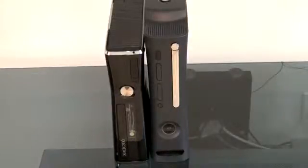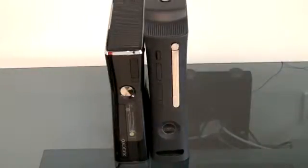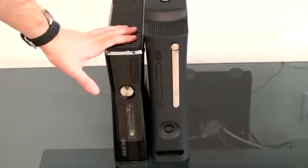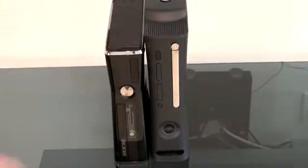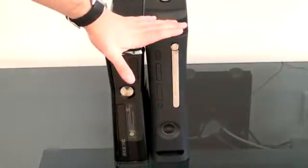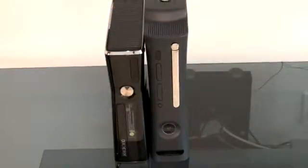What's up everyone? John Rettinger from TechnoBuffalo here, and I want to give you a head-to-head comparison of the two Xbox 360 models. On one hand, we've got the new, just announced a few days ago, Xbox 360 — I'm going to call it the Xbox 360 Slim. On the other, we've got the outgoing Xbox 360, which in this case is the Black Elite version.